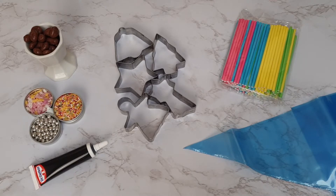I'm going to show you three different designs: the easy peasy, the snowman design, and the shaped chocolate design.